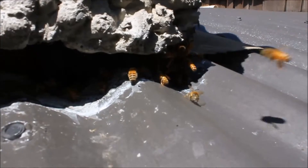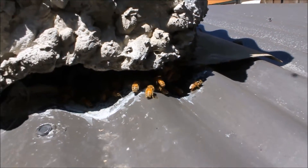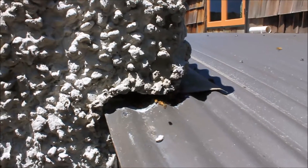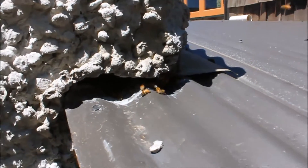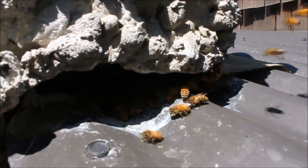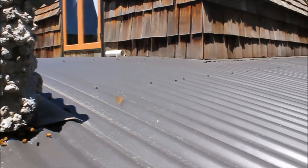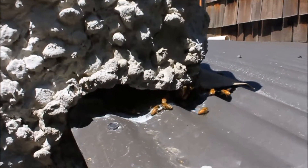Here we have a recent swarm of bees that has taken up residence in the corner — the joint between the stucco corner of the house and the roof. We are going to try and set up a trap out to see if we can save these bees from the pest exterminator.